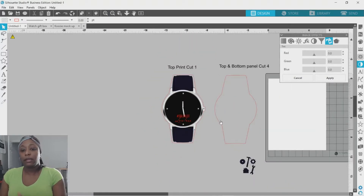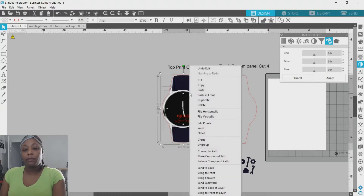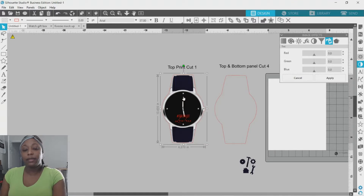Now that I have it the color I want, I'm going to do a print and cut. I'm going to select all of this — actually I'm going to highlight all of this, right-click, and hit Group so everything stays in place.